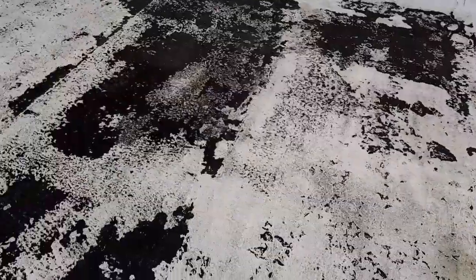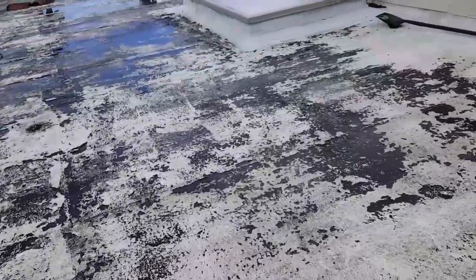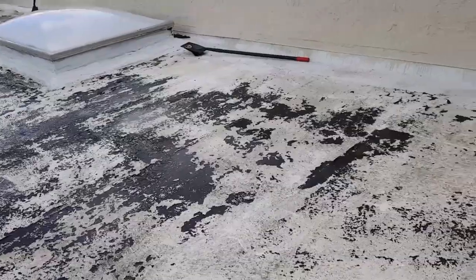As you can see, this was an acrylic — a water-based coating that was put on here before, and it failed because this roof sits under water. And when you use an acrylic, it fails. It peels right off.